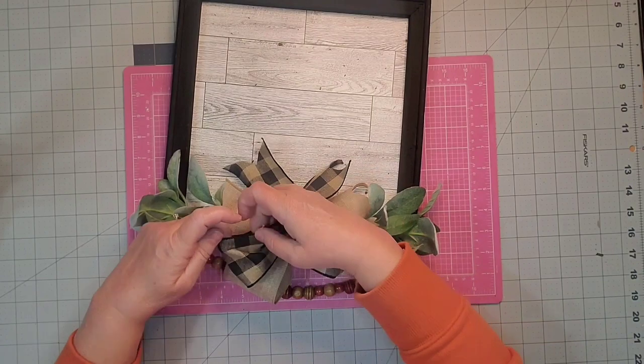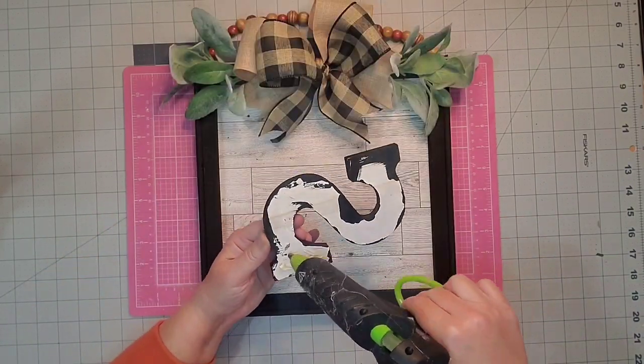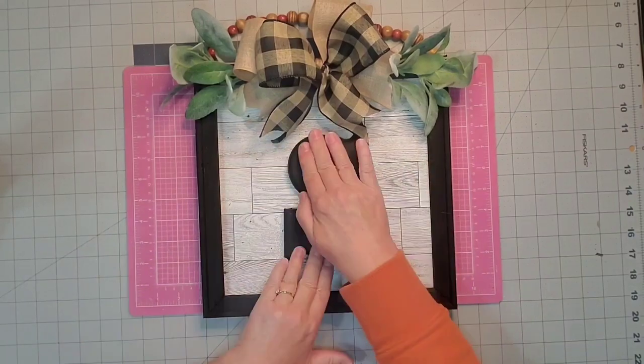One more fluffing of that bow and with that the project is almost complete. All we have to do now is center our S — using some hot glue I'm just going to glue it right down to my piece — and with that the project is finally complete.